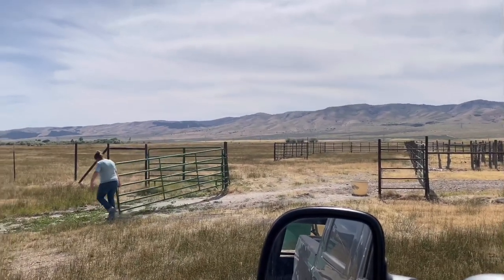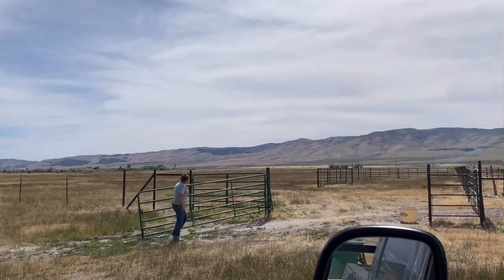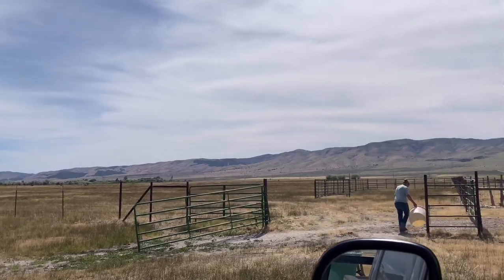Here's the pasture that they're in. It doesn't look like much from right here, but the further you get back the greener it is and the deeper it is. So we should be able to feed off that for a long time.